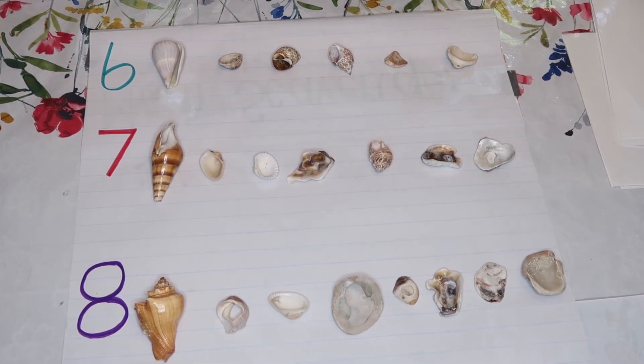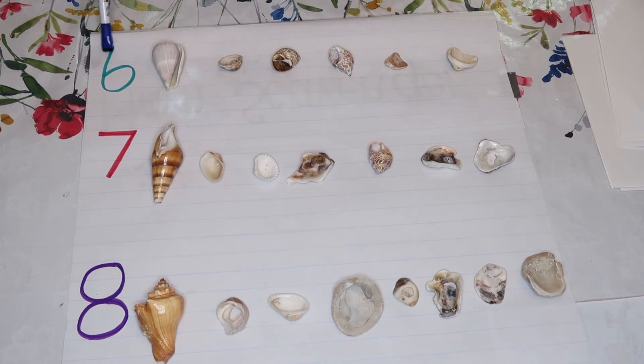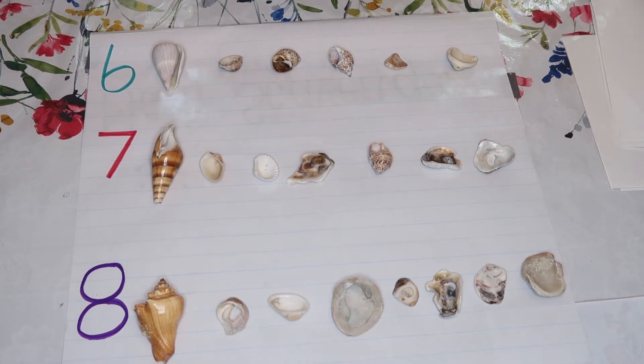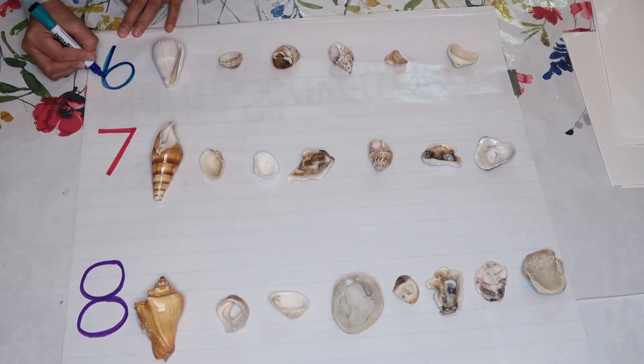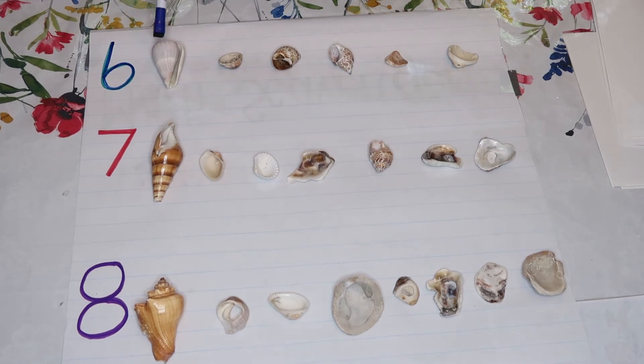Now I want you to count with me. I am counting one by one and I use seashells, since we're covering different bodies of water. So we're gonna count seashells. This is our number six. You're gonna practice how to trace your number six — so trace over your number. This is six.